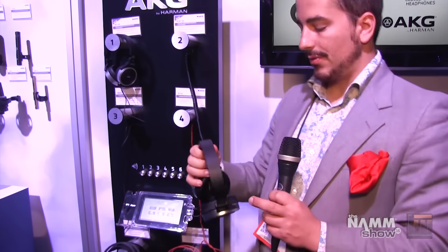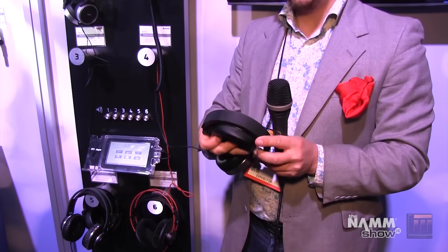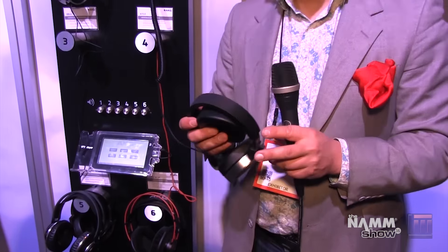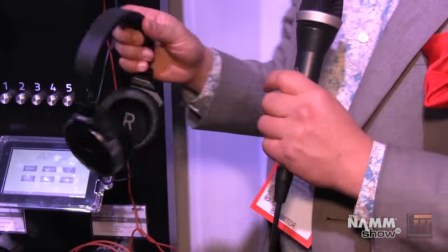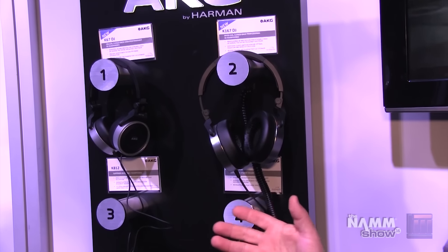They've also got a very unique three-axis folding mechanism. You can fold this in and fold back, and this makes them extremely great for transporting and portability. This means that you can always take these headphones with you. There is a carrying case included with the headphones, and it's an excellent choice for whatever gig you're doing.